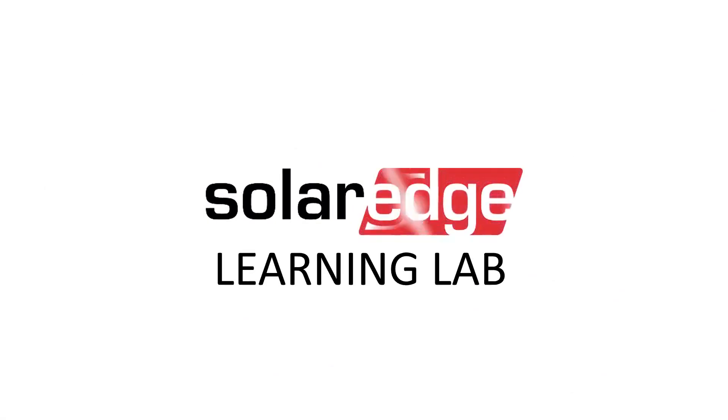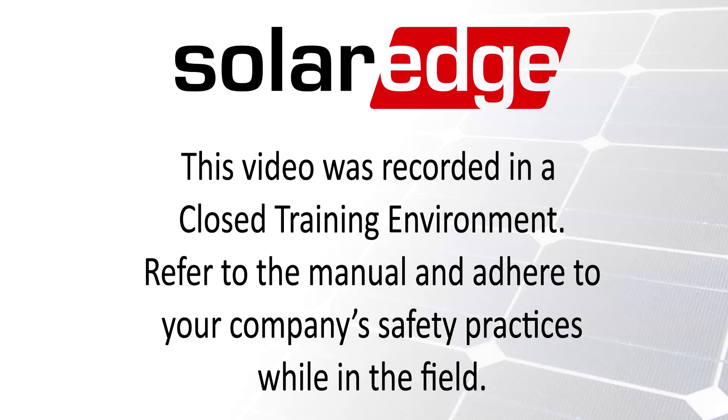Welcome to the SolarEdge Learning Lab. This video will guide you through how to install and configure RS-485-1.